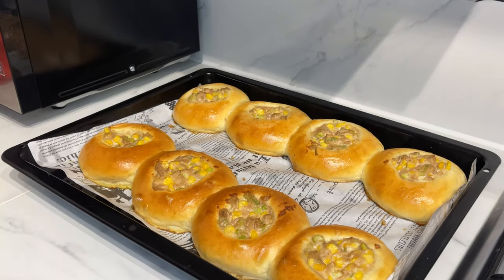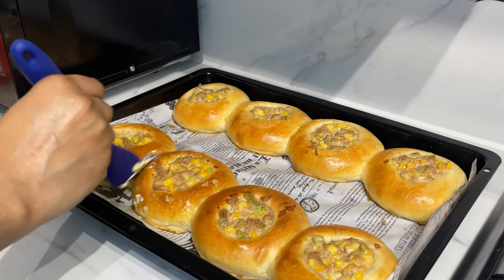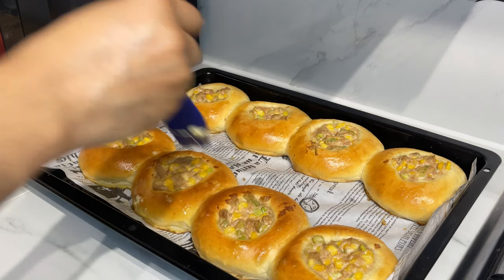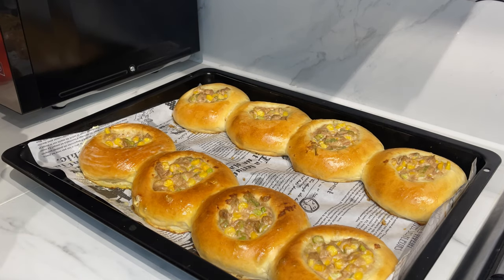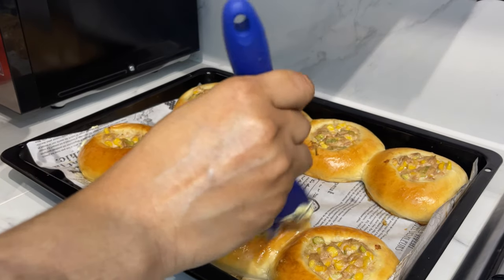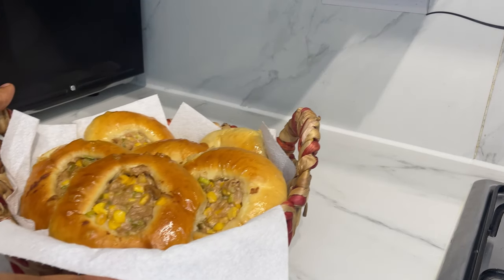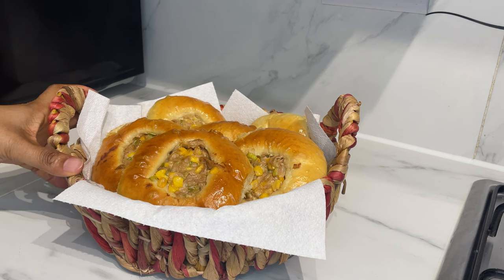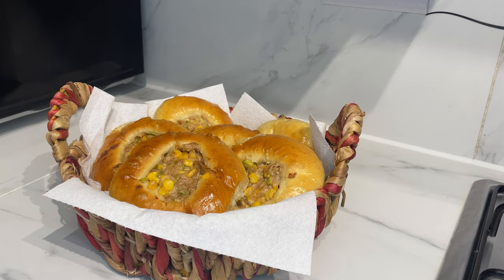And here we have our tuna bread! Immediately brush some butter over the top. They did stick together — even though I didn't want that to happen. If you make eight, you can bake four at a time so they won't stick together, but it's not a problem. Here we have our tuna mayo bread — I hope you enjoy it when you try it. See you in the next one, bye bye!